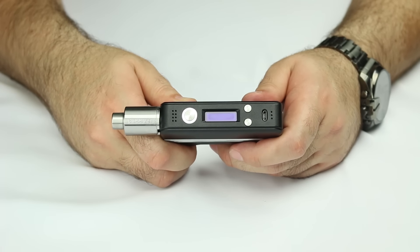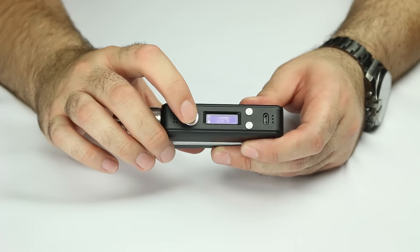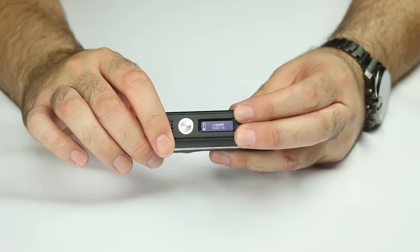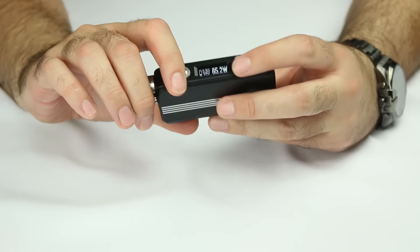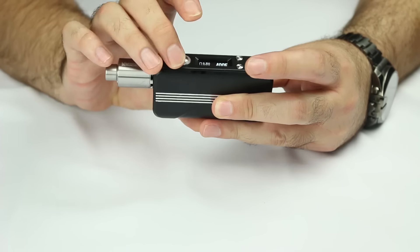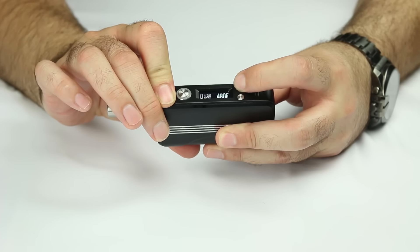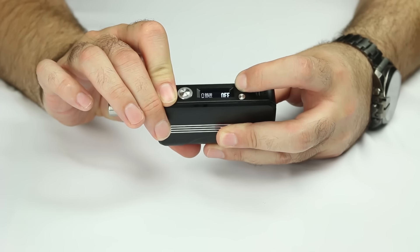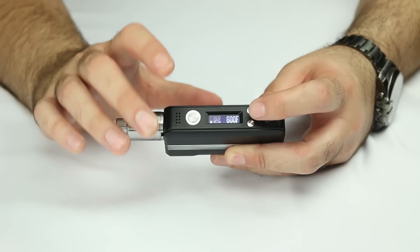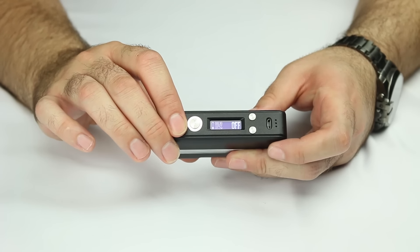The first feature that a lot of you are excited about is temperature control. Now that we have it in lock mode, what you're going to do is hold both the decrease and increase buttons. Now we're into temperature mode. You can increase that temperature all the way up to 600 degrees, all the way down to 200 degrees. And if you go past 600 degrees, you can just go ahead and shut the feature off itself, which is great.